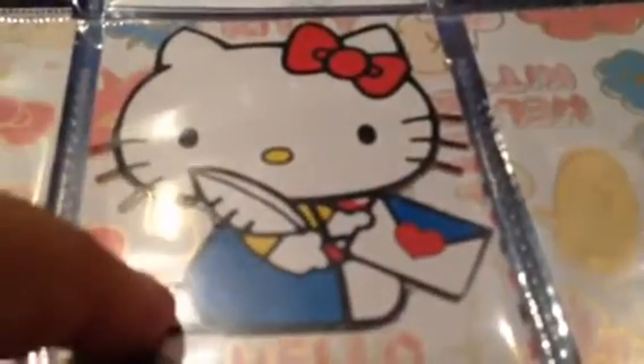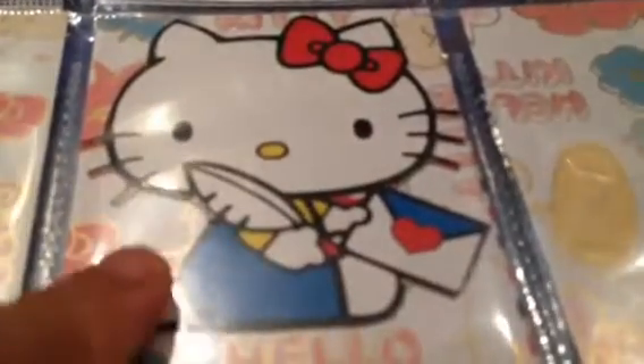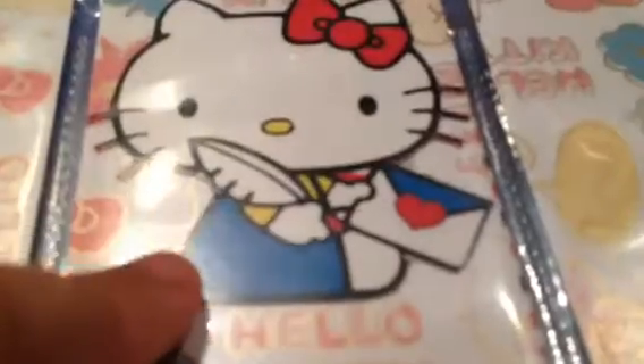I didn't do anything with this one. This one I actually cut out from the packaging of Hello Kitty bubble speech stickers I bought from Daiso Japan in Cebu, Philippines. On the packaging itself there was this picture, and it was perfect because there's a letter that she's holding, so I put this in the middle. It's really cute — I love that card. I didn't do anything with this one nor this one.